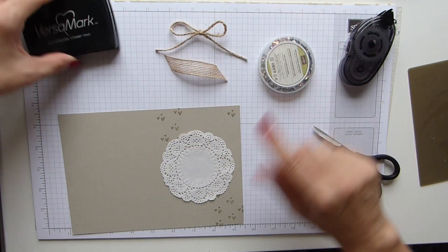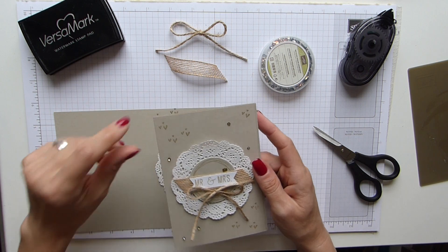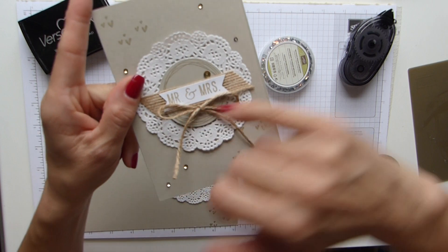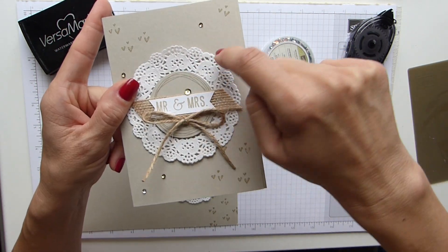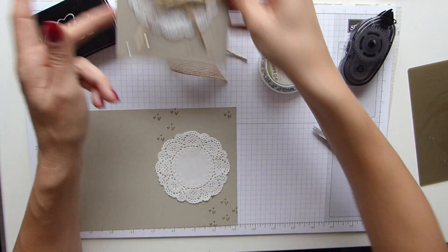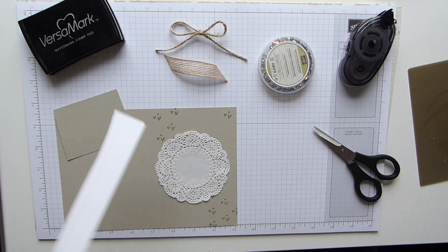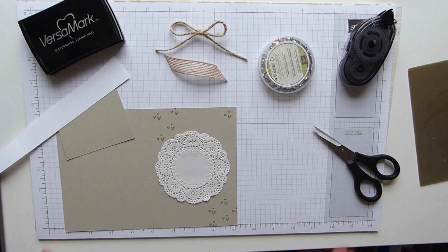The next stage is to do this little corner piece, which has just been heat embossed with clear embossing powder. So you basically need some scrap Sahara Sand card, and then a strip of Whisper White for the sentiment — the Mr and Mrs. I also need a 2-inch circle punch for that one.